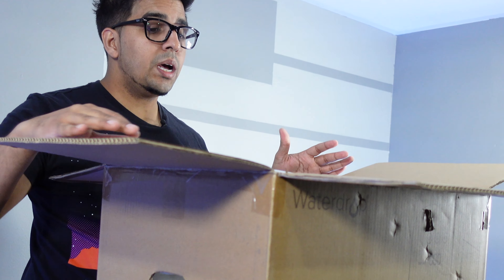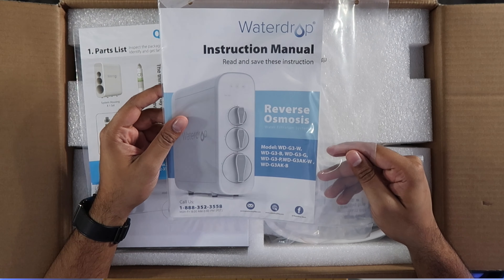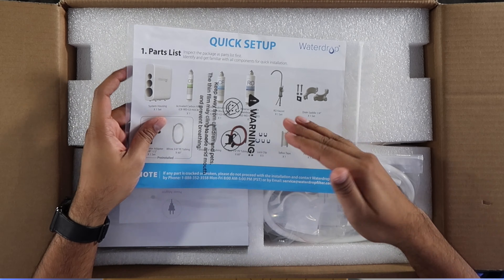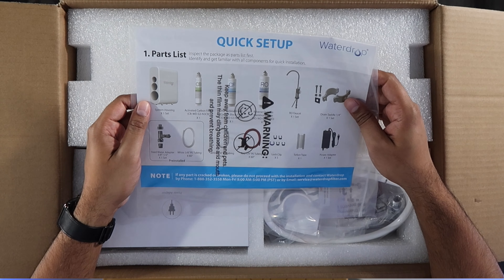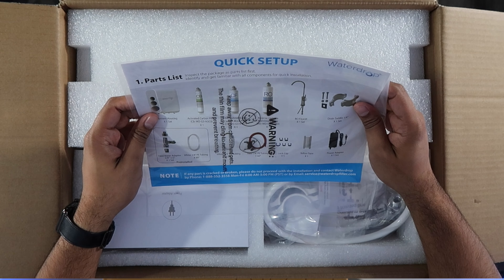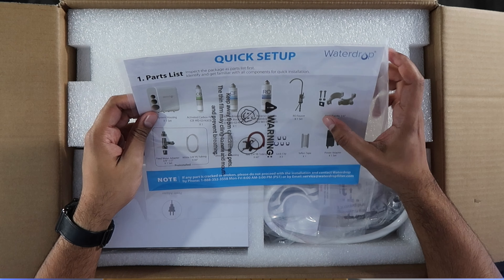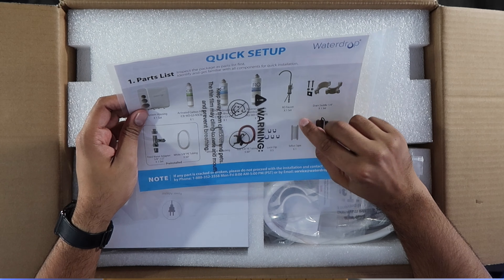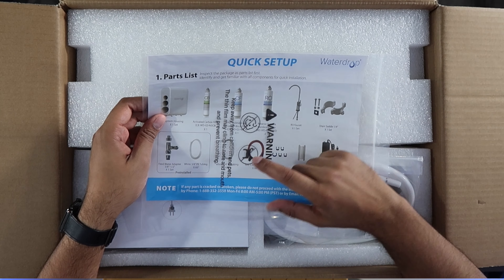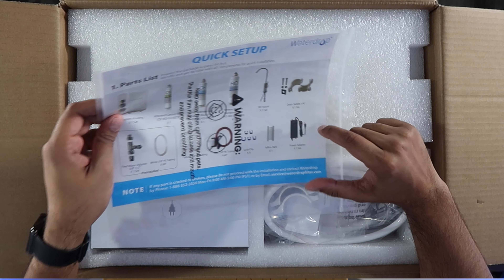On the top we have an instruction manual, which will explain how to set this up. There's a quick setup guide showcasing all the different parts it comes with: the system housing, a carbon filter, a pre-sediment carbon block filter, and a reverse osmosis membrane filter. You also get a separate reverse osmosis faucet that goes next to your regular faucet, a drain saddle, a variety of different tubings and pipings, tape, and a power adapter.